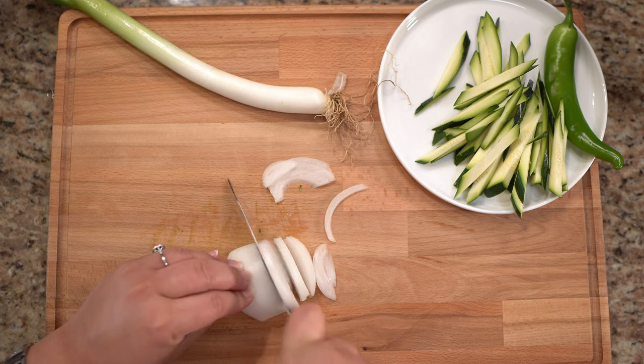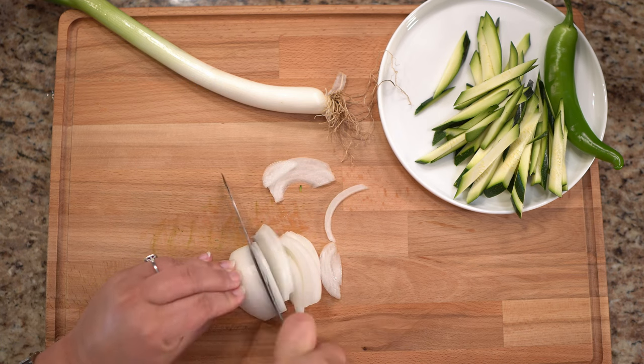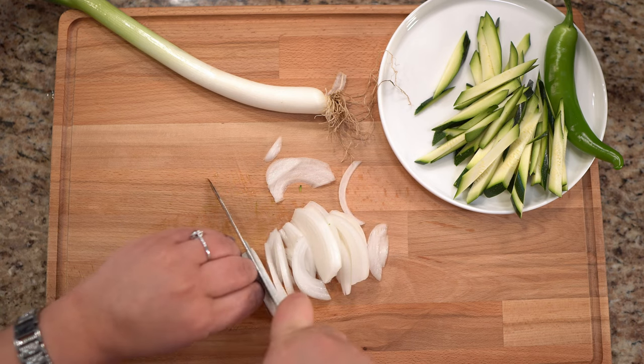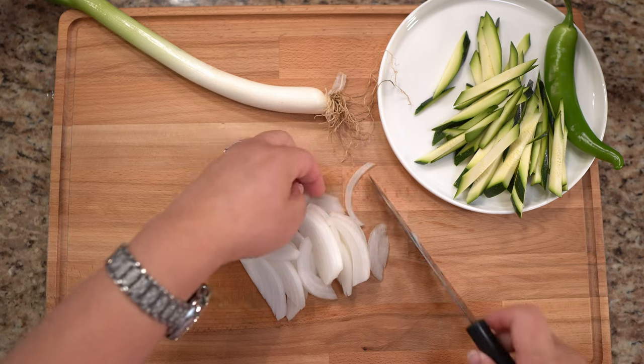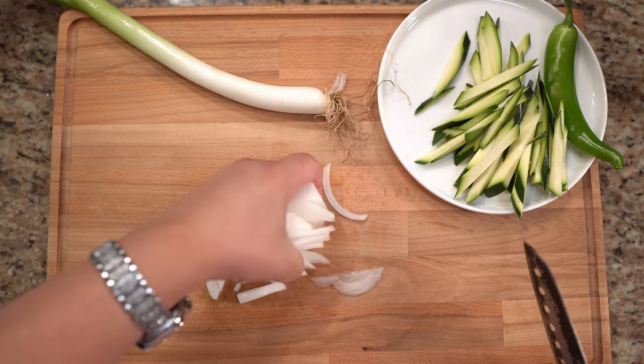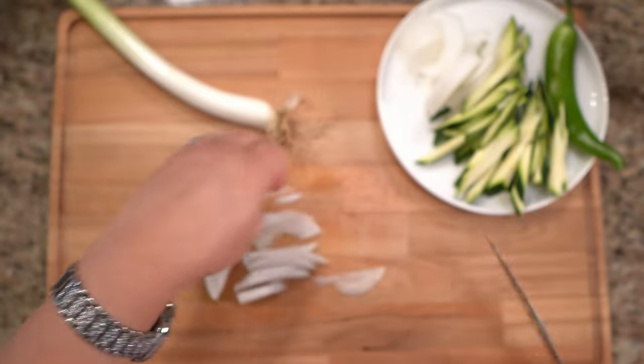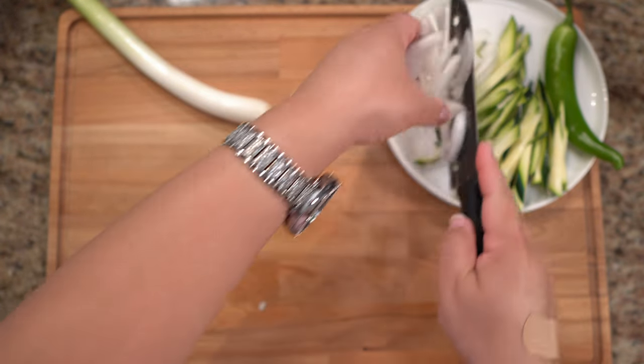Sujebi pieces are bite-sized, one to one and a half inches, and tend to be round and flat. Mine were not round and flat — they were flat. They look somewhat similar to pasta shells, but their texture is totally different, and it would be, because in this case it's fresh pasta, right?